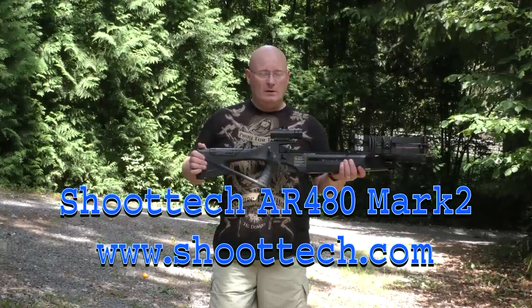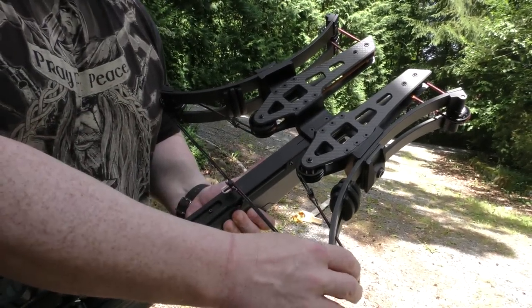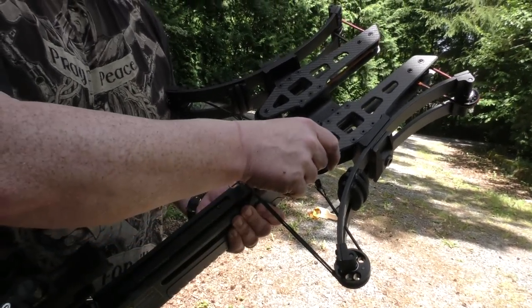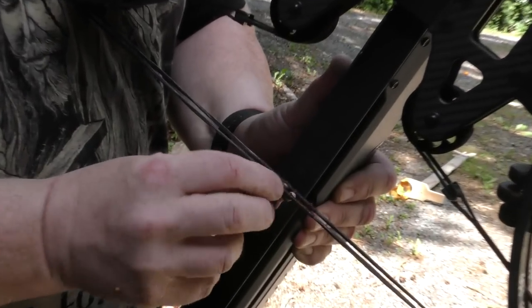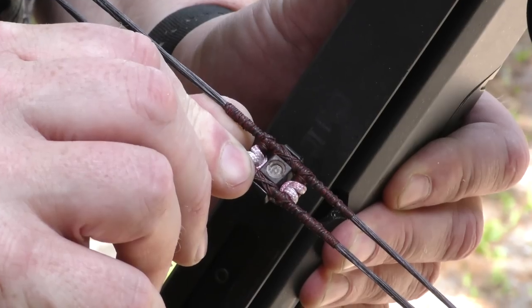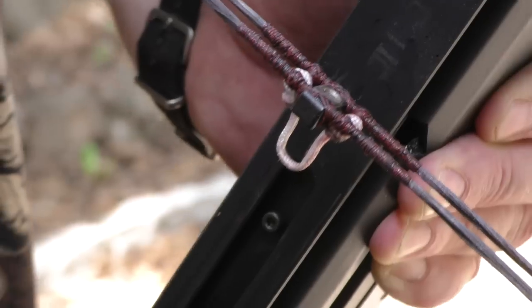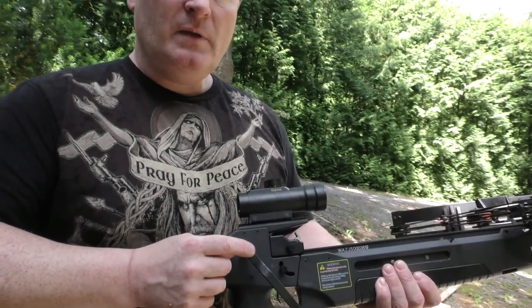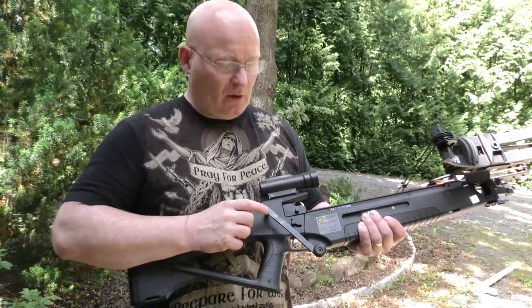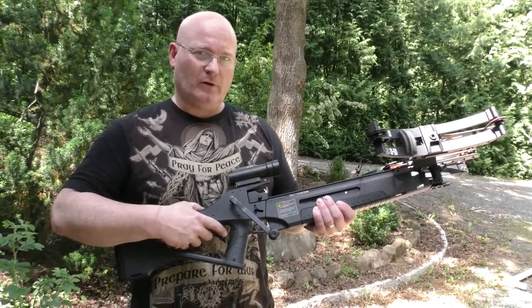It's a great crossbow that has lots of features. First of all, it is a compound so there are lots of rollers, but it has a double string. This means it can not only shoot bolts but also steel balls with tremendous force. It also has a built-in ratchet system that makes it super easy to cock the weapon. This is probably the fastest cocking crossbow with serious power that I've ever tested.